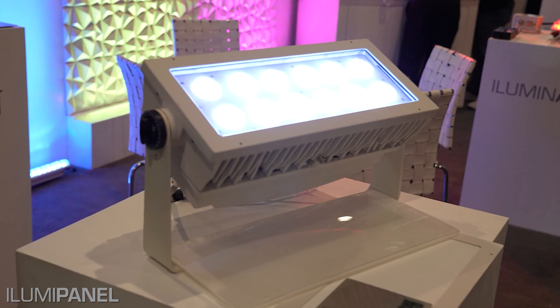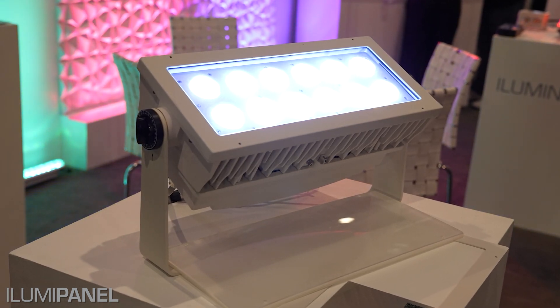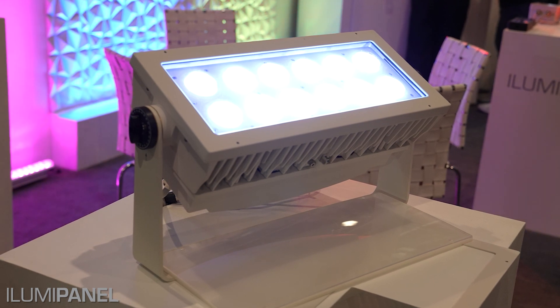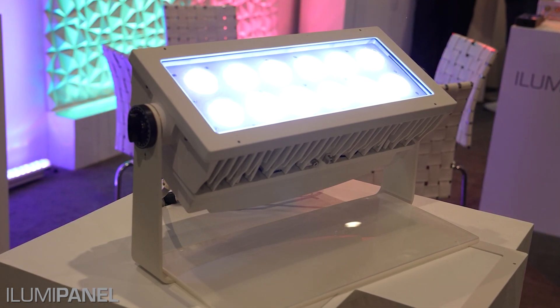Another great feature is the power. This fixture accepts anywhere from 100 volts AC up to 277 volts, making it very flexible for this IP67-rated fixture.